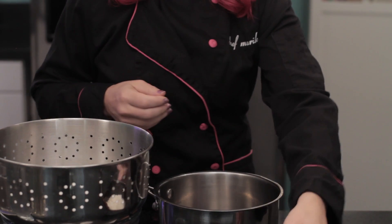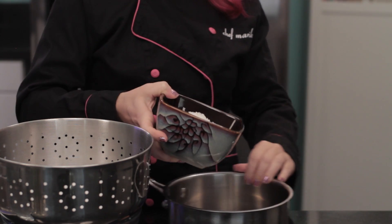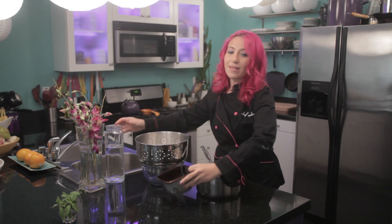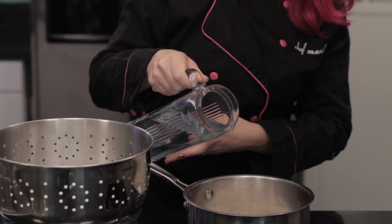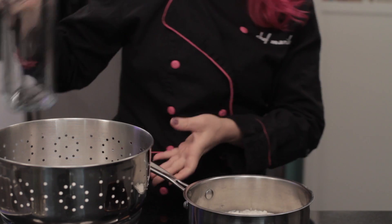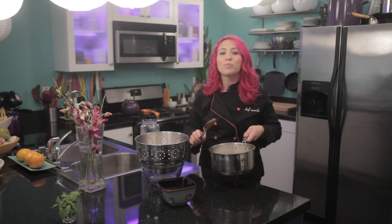First, you want to add your 2 cups of unsweetened coconut to a saucepan. Then you want to add 4 cups of water. Stir it together, and you'll want to bring it to a boil over medium heat.